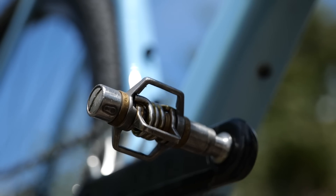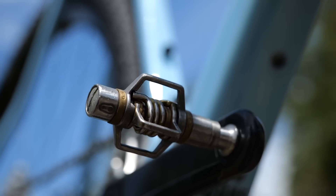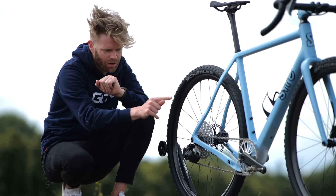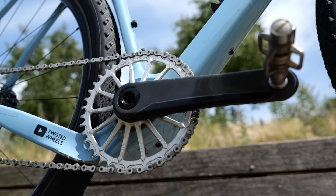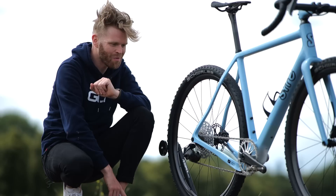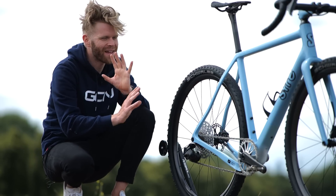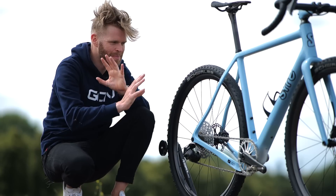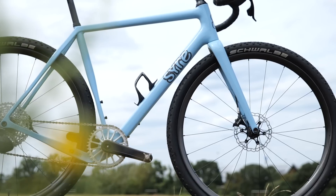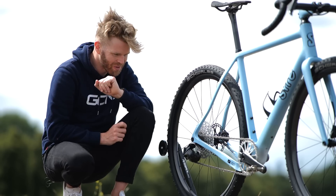The pedals are Crankbrothers Eggbeater 11 — the lightest Crankbrothers Eggbeater pedal you can get. They're on SRAM Red cranks. He did this same thing on his lightweight Athos build that we showed on the channel previously. Just to maintain the aesthetic and keep everything matching and smart, he's covered up the logos with some black vinyl to stealth and murder them out. Looks really nice.